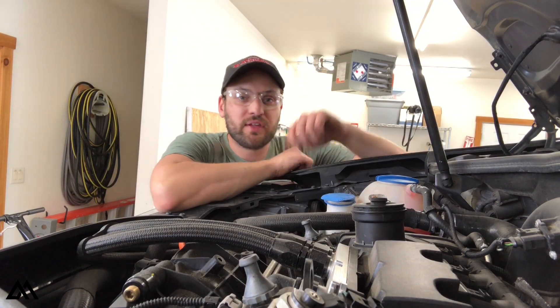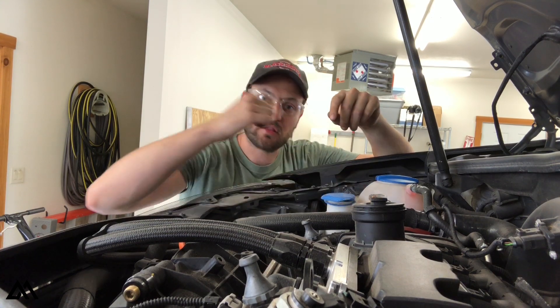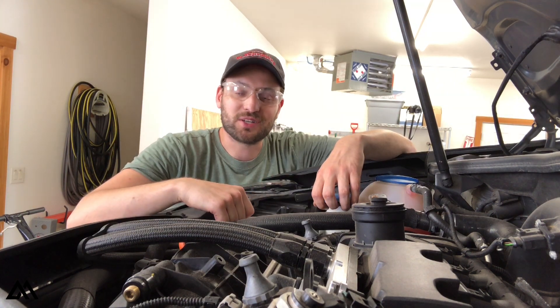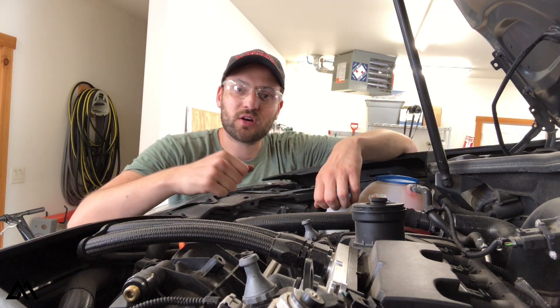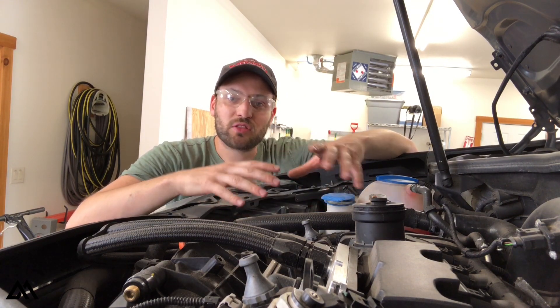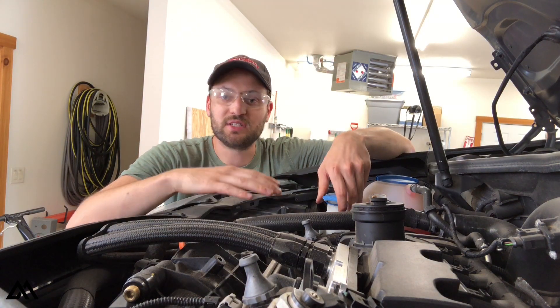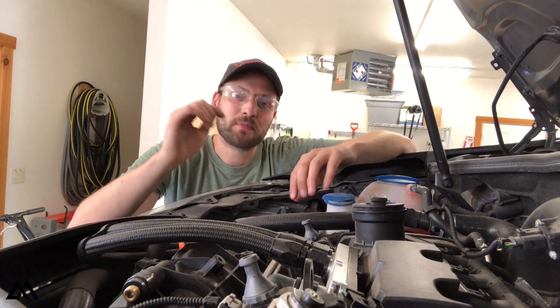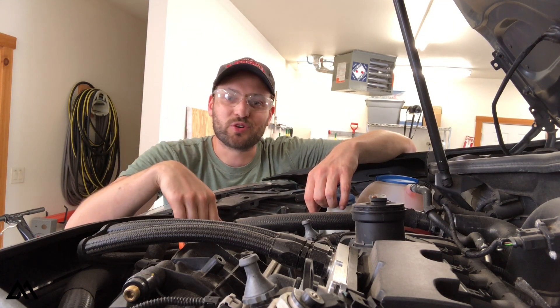With the windshield washer fluid topped up, we're good on coolant, and the oil level is good — so we know the car wasn't burning or leaking any oil. We're ready to start installing the parts from the ECS Tuning 60,000 mile maintenance kit. I want to start with the oil change. Since I've already done a detailed oil change walkthrough on this channel for this MK6 Volkswagen Golf R, go check that video out for the full procedure — otherwise I'll get through this oil change quickly.